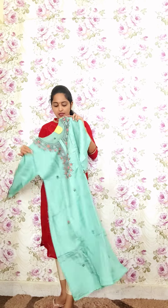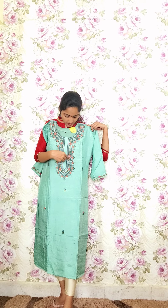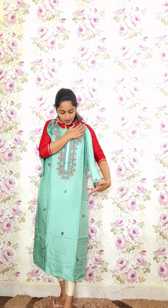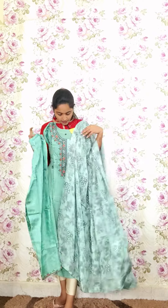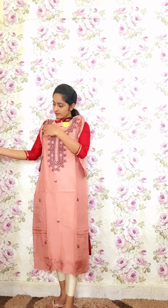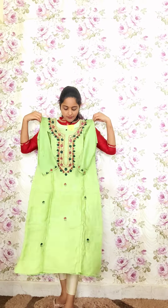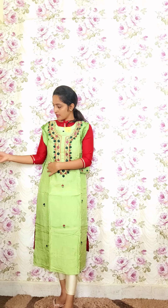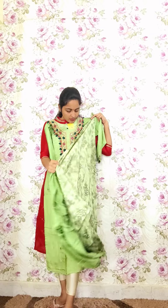The next design features complete thread work in teal green — total French knot stitch work done with anchor thread, with booties all over the kurti. It comes with matching pants and a digital print dupatta. Code P18, priced at 2650. Additional colors are also available: code P19 at 2650, and pistachio green as code P20 also at 2650.